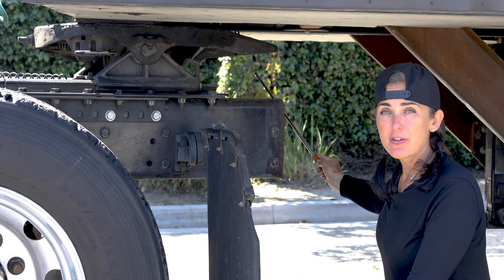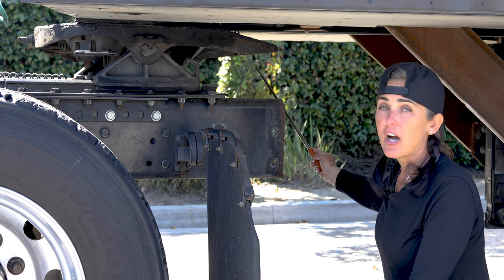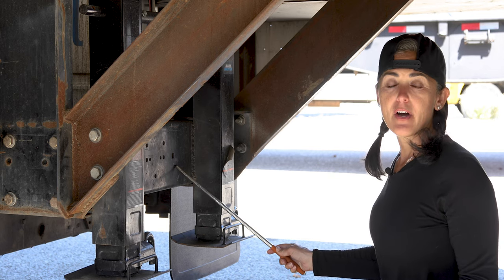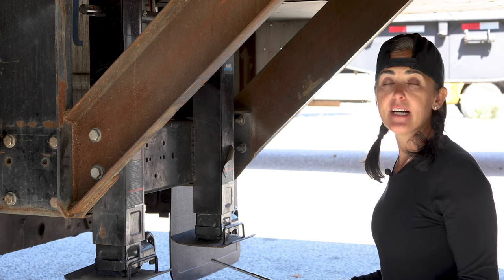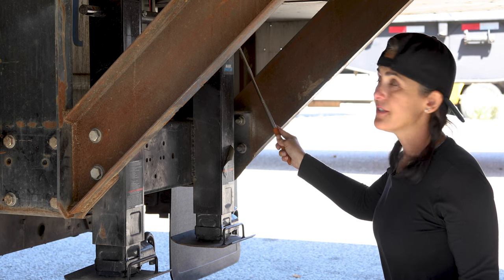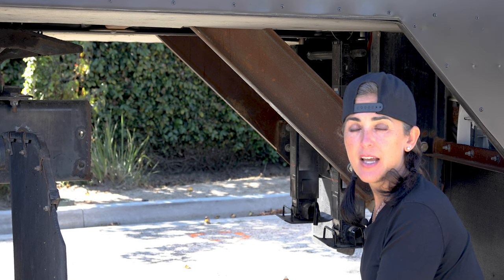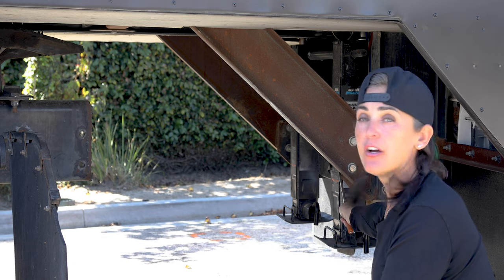Checking my kingpin — it's not cracked, broken, damaged, or dented, and it is securely mounted to the apron. The locking jaw locks properly around the kingpin — not cracked, broken, or damaged. We are now checking the landing gear. The landing gear and the landing gear frame are not cracked, broken, or damaged, securely mounted with all the proper hardware. The landing gear shoe is in the upright position — not cracked, broken, or damaged, and securely mounted. The landing gear handle is not cracked, broken, or damaged, securely mounted with all the proper hardware, and in the proper stowed-away position. I am now checking my clearance — making sure that my mud flap clears my landing gear when making all turns.